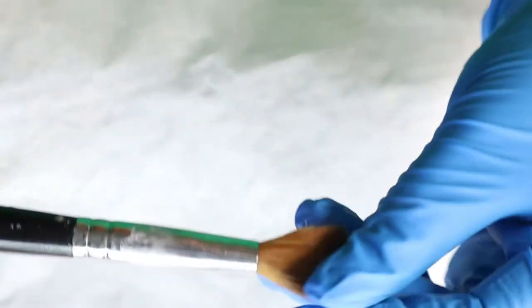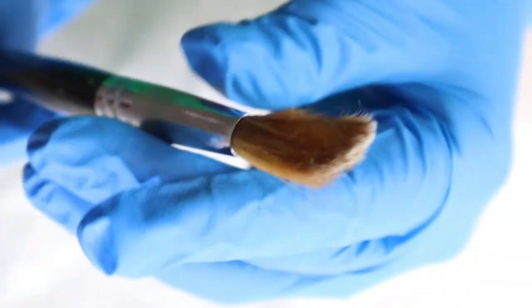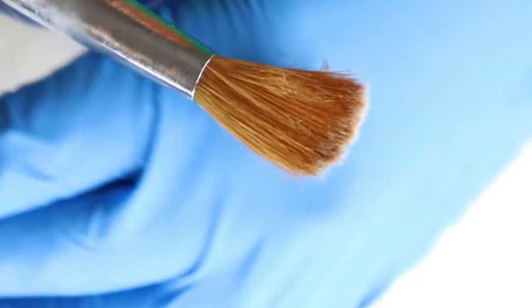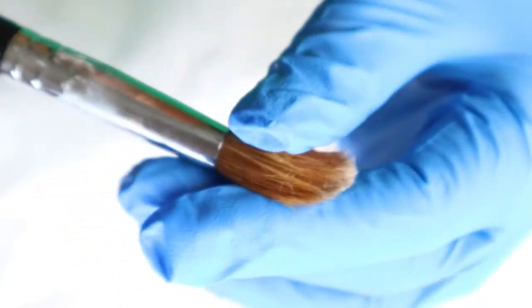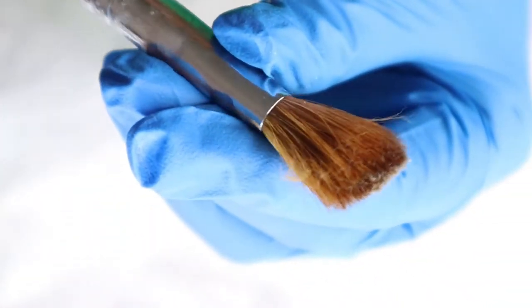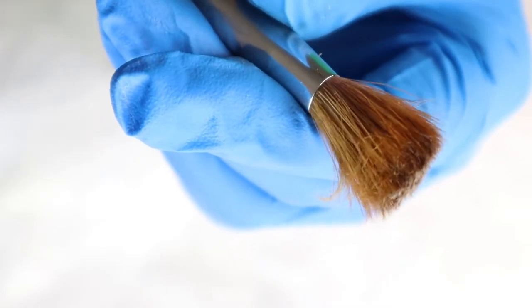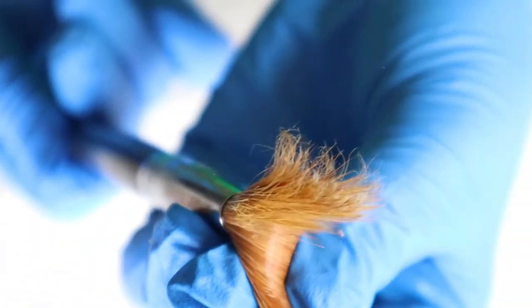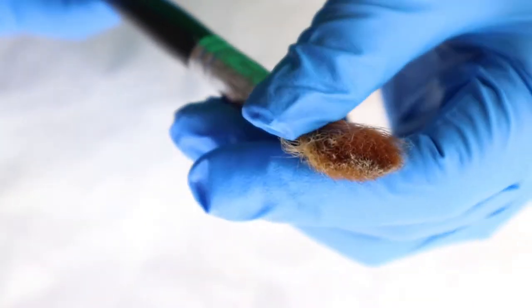Alright guys, this is what it's looking like after I took it out of the acetone. It's got a lot of short bristles from me soaking it in acetone and then trying to pull out the acrylic with a cuticle pusher. It kind of looks crazy. I'm going to have to try to cut some of these and stuff like that. But all of the acrylic is pretty much out of the brush. I'm going to cut some of these little sparse hairs on the side.